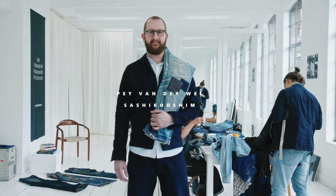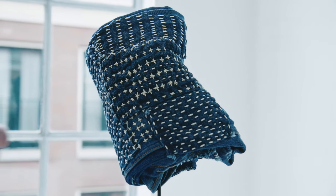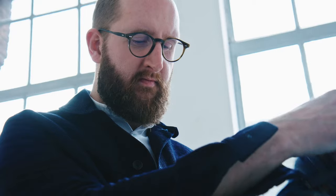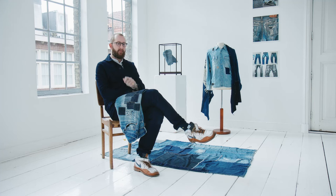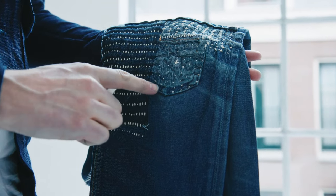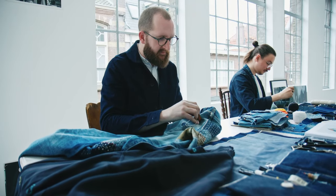I'm Pei. My Sushiko journey started eight years ago when my favorite jeans broke at the knee half a year into wearing them. As a designer I started researching the essence of cloth repair and came all the way back in history to Sushiko and just tried it. I ripped the pocket off, grabbed some needles and thread and started repairing the knee. It looks really bad compared to the work we've been doing now, but I enjoyed the process so much that it got me hooked into repairing.